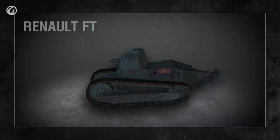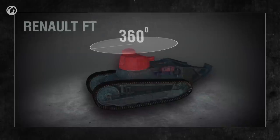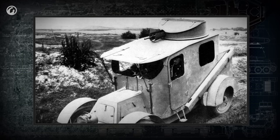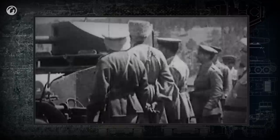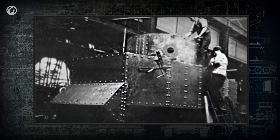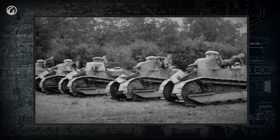One of the revolutionary features of this light tank was the turret — it had full 360-degree rotation, so the cannon and machine gun could fire in any direction. Renault wasn't the first to place a turret on an armored vehicle; rotating turrets with machine guns, cannons, and combinations of weapons were widely used on armored cars. The British had tried to mount a turret on their tank prototype in 1915. But Renault was the first to create a mass-produced working tank with a rotating turret.